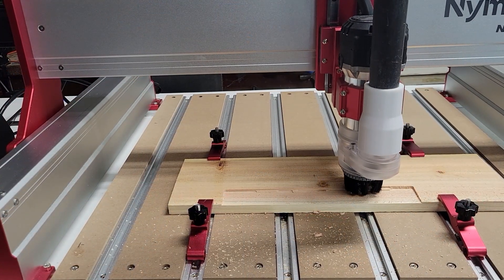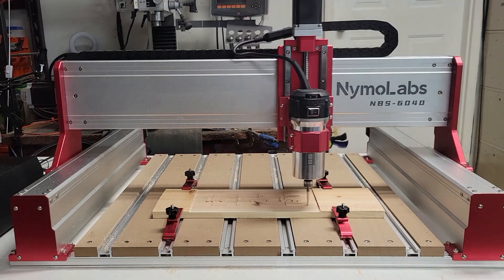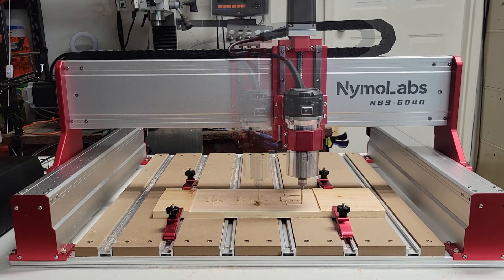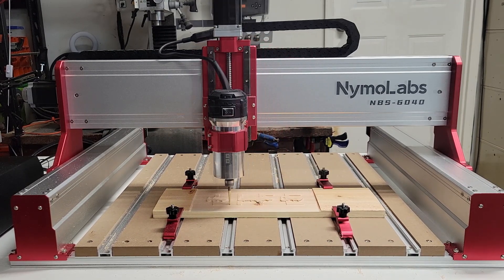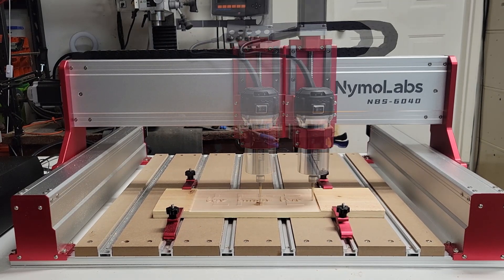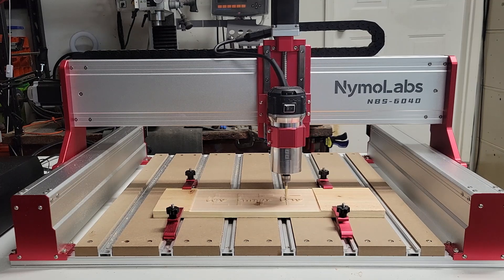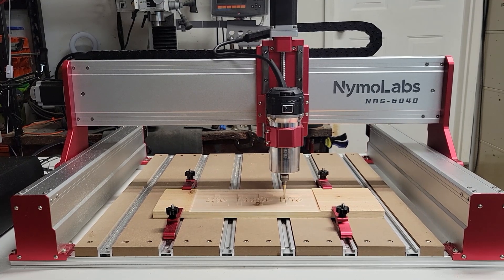I'm going to run a 3D carve using a file that I think I got from Thingiverse — if I can find the link I'll post it in the video description below. I used a quarter-inch down-cut Jenny bit from Cadence Manufacturing for the roughing pass, and a 1/8 inch tapered ball nose bit for the finishing pass. I'm using a feed rate of 150 inches per minute for this finishing pass.